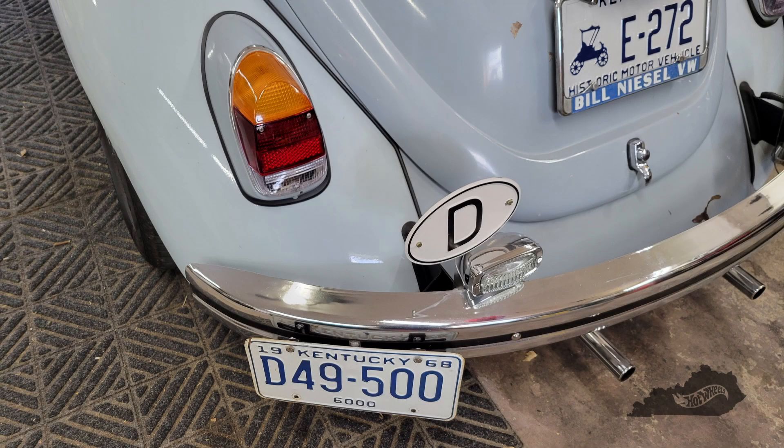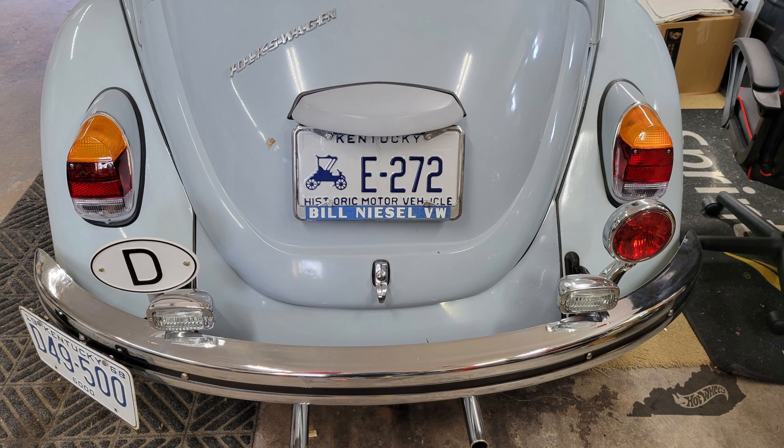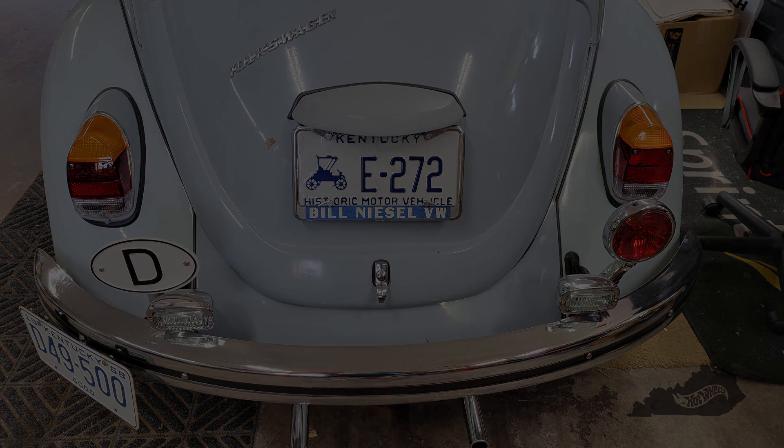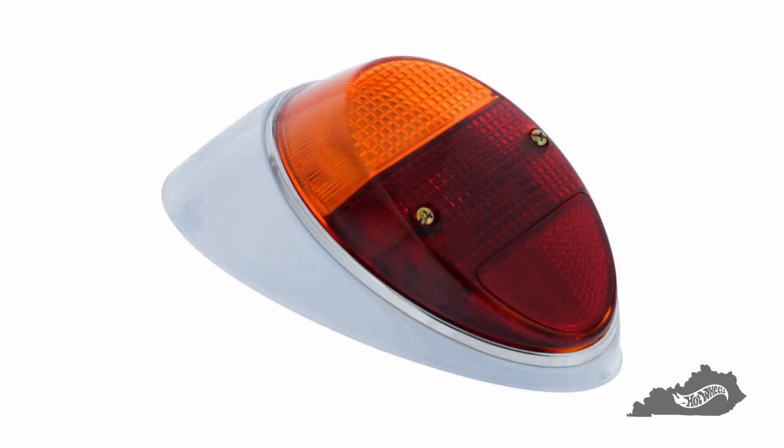If you've followed my channel for any length of time, you may remember when I installed the 67 reverse lights on our 68 Beetle. I've always liked this look, but I'm not a fan of the pre-68 bumpers — the lights are functional and they are a direct mount to the bumper brackets. Now it's time to take it one step further: it's time to replace these tail lights with these tail lights.